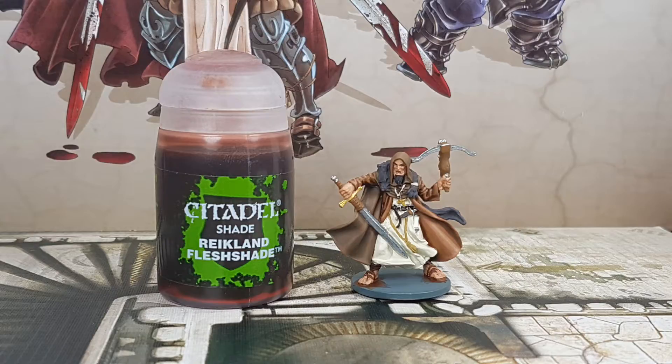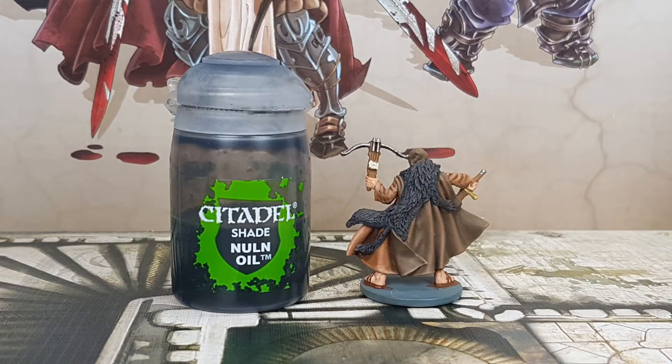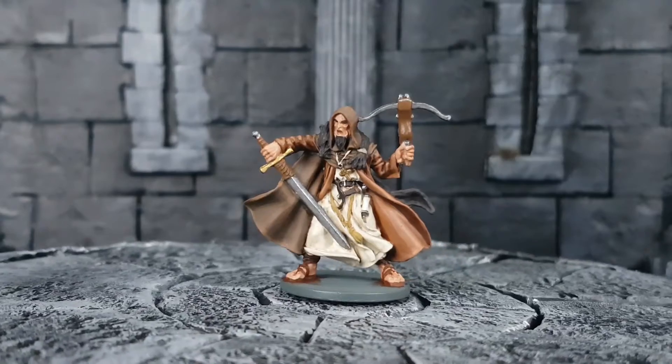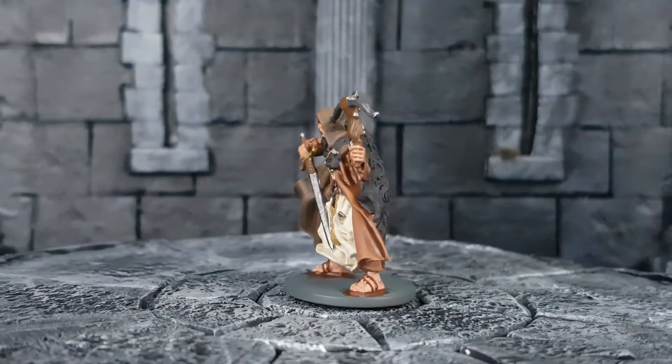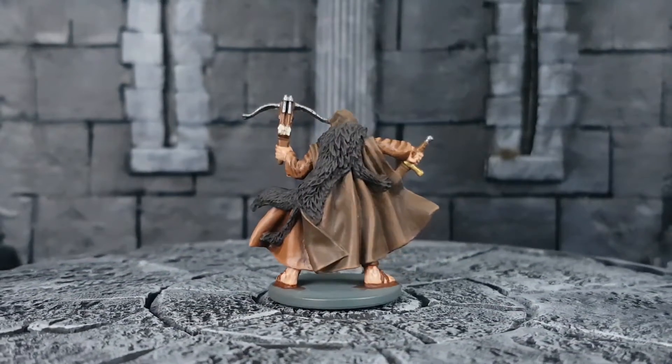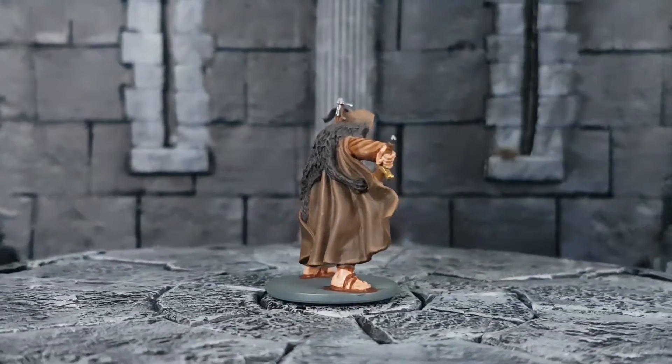Now let's shade the miniature. I start by applying Reikland Flesh Shade to the skin. After that, I use straight Nuln Oil on the wolf, his beard, and the metal parts. I finish with a 50-50 mix of water and Agrax Earthshade, applied to his rope, bow, and the leather of his sword. I use a thin layer of this shade to show the details of the rope but I will not highlight it — I like this softer shade which makes it a bit messy but still shows the details and recesses.